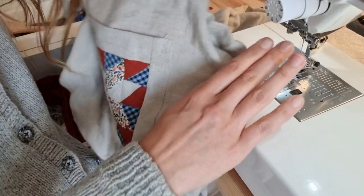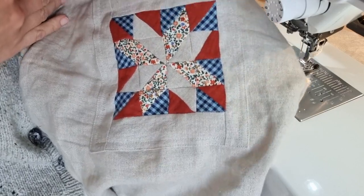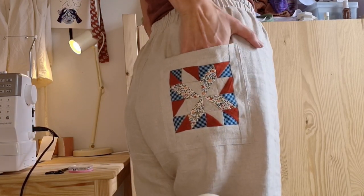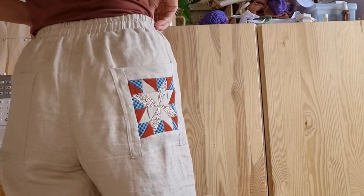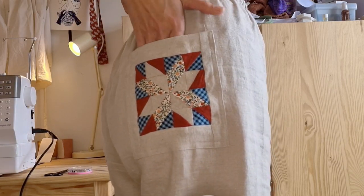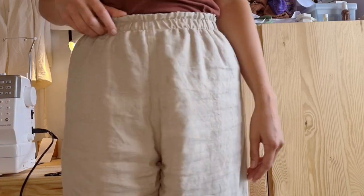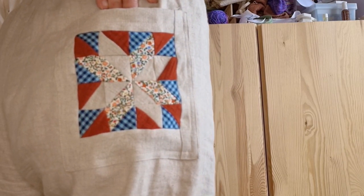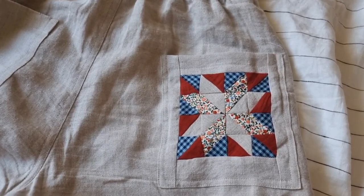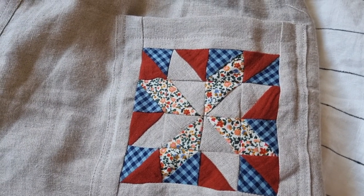I'm going to get it out from underneath the machine, all attached. I'll give it a press and then try it on — just a quick look at the back of the other side.